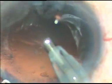This is the last fragment — we must be very cautious while emulsifying this. I decrease the vacuum; at this time I come to phaco-on position and increase the bottle height if it is less. The nucleus is taken out.